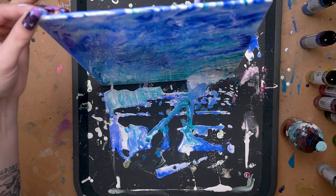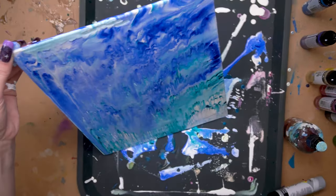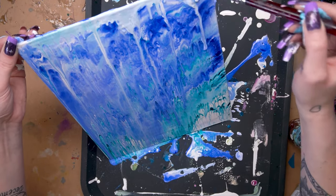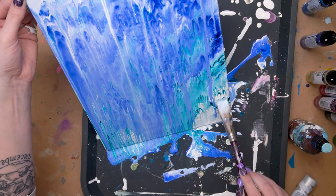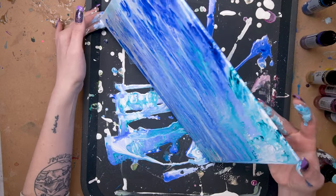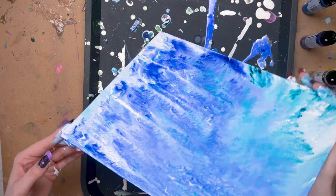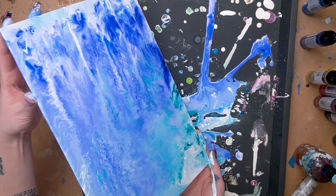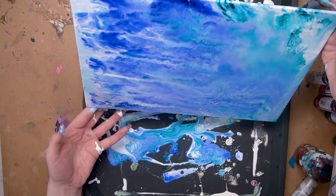Then I went around and started tilting the canvas in different directions. Whenever things wouldn't blend out quite as much as I wanted, I used a spray bottle to add a little more water and fluidity, and I also used a paintbrush with some water to drip onto it. You can really adjust the fluidity of these paints depending on how much water you add — you can get them really drippy or just a little drippy. If you want more control you can get that; if you want less control, you can get that as well.